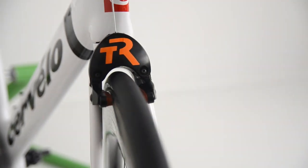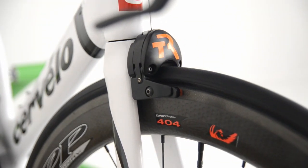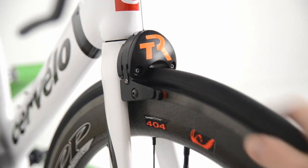As you can see, I've got my prototype front brake up here on my P3, and I'm running these on a pair of Zipp 404 Firecrest carbon clinchers. You can see the Firecrest logo right down here and the carbon clincher logo right there.